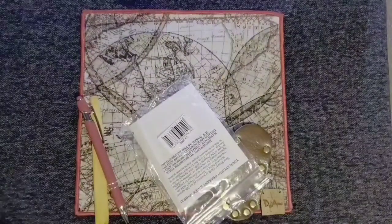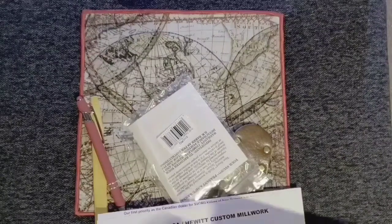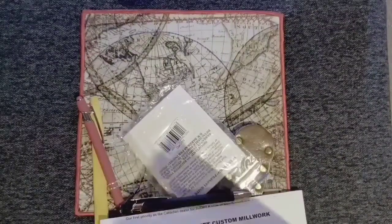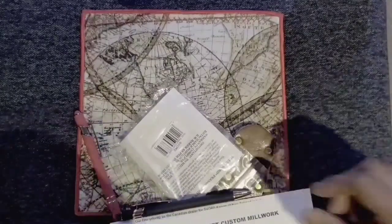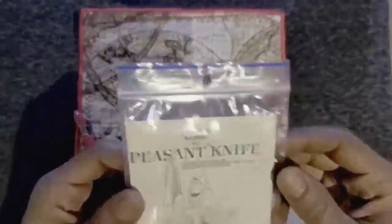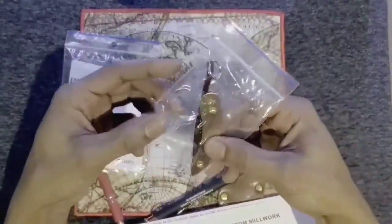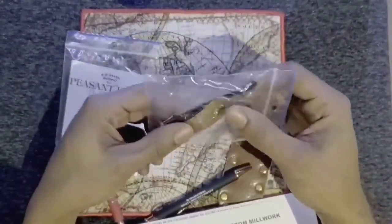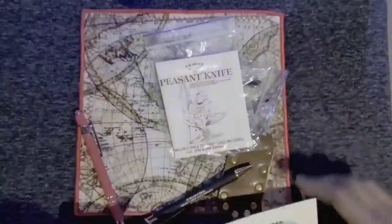Anything else in there? Anything else? Nothing else? So we have a little peasant knife. I guess it's like a keychain version. We'll see what that's all about.